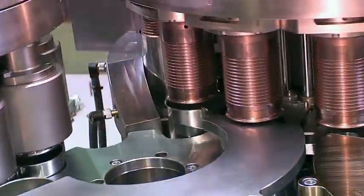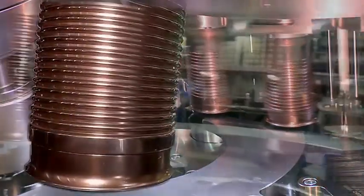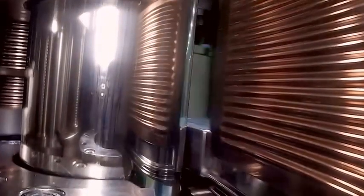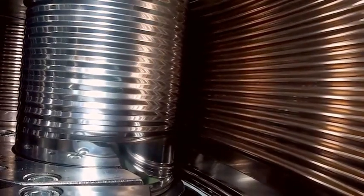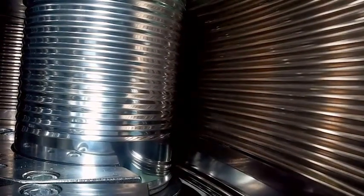When the can enters the beading station, a can-lifting device moves the can upwards to the operating level of the profiled outer beading rail. The increasing profile of the beading rail progressively gets closer to the driven inner beading sleeves, thus forming the beads during three rotations of the can.